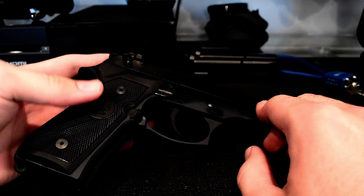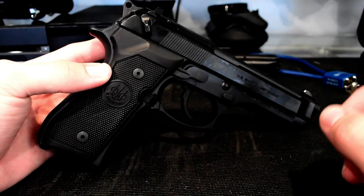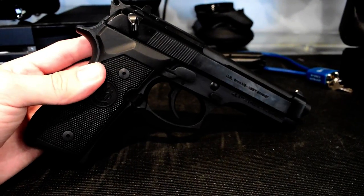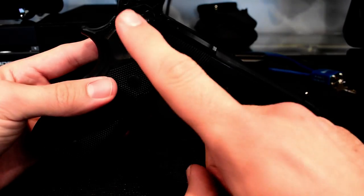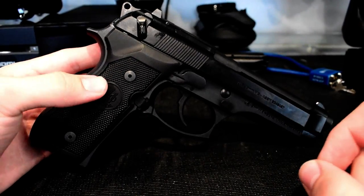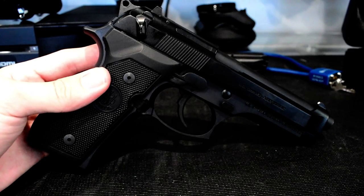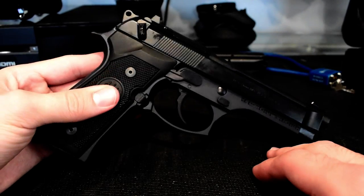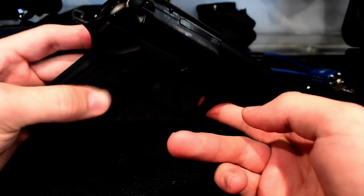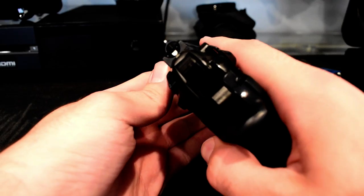Now we have the pistol itself. Even though I've never fired it yet, I have double-checked that it is unloaded — the magazine is out, the chamber is cleared, and it's on safety. You have to be really cautious any time you're handling a firearm. The statement is true: treat your firearm as if it is loaded at all times, and never put your finger on the trigger when handling it. Here you can see it up close, including the iron sights — very nice quality overall.